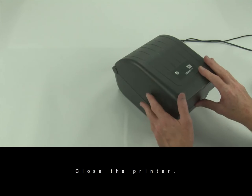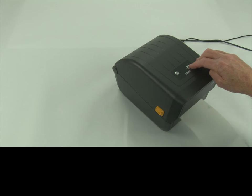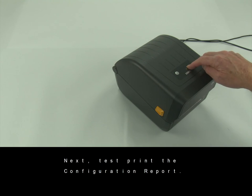Close the printer. Press the feed button two or three times to properly tension the ribbon. Next, test print the configuration report.